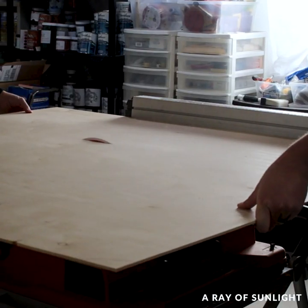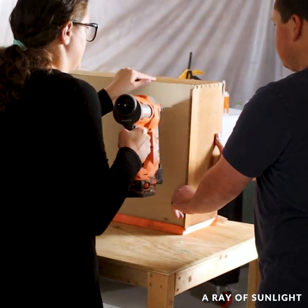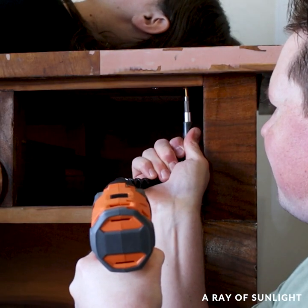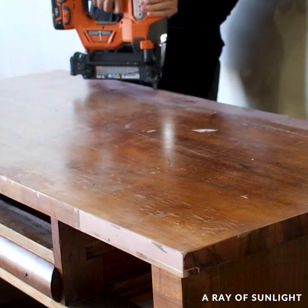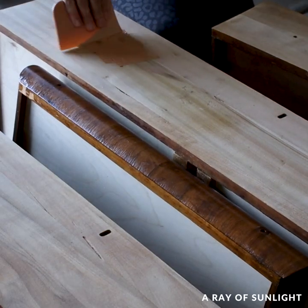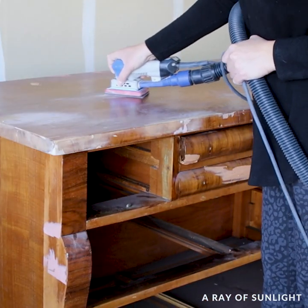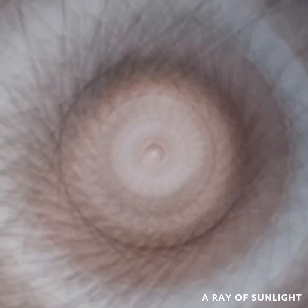Then I cut new wood for the drawer bottoms and put the drawers back together, attached the top to the dresser, and filled in some of the damage with Bondo. It was all so much work, and I wanted to give up multiple times, but I also didn't want it to go to the landfill, so here we are.